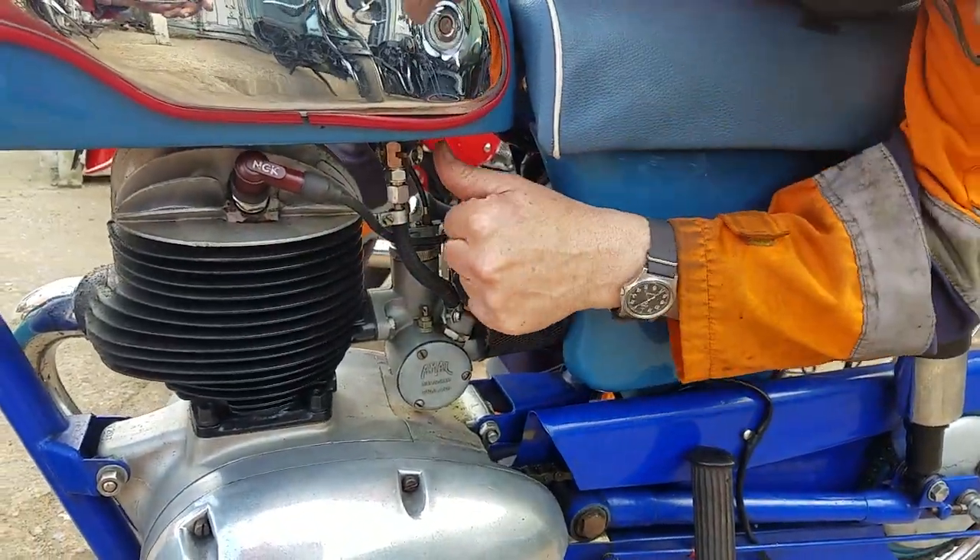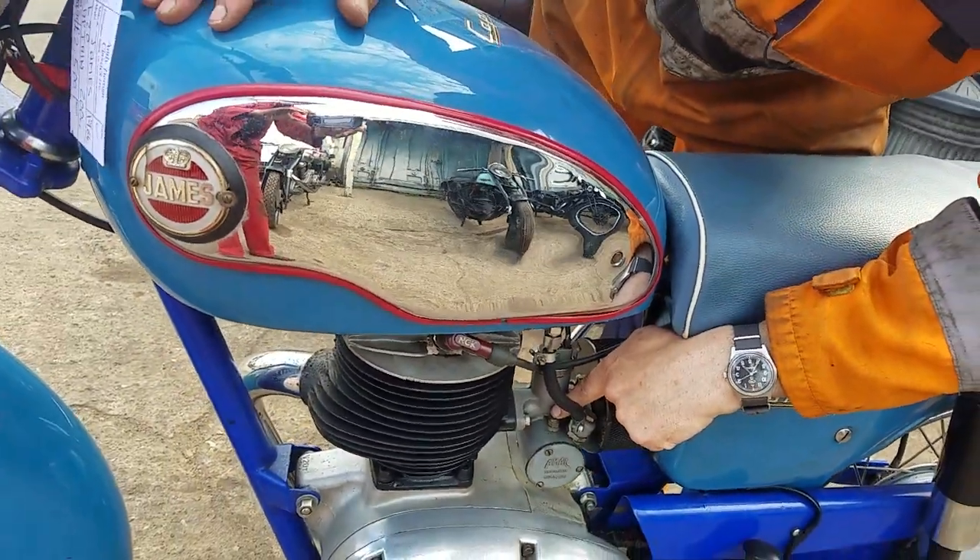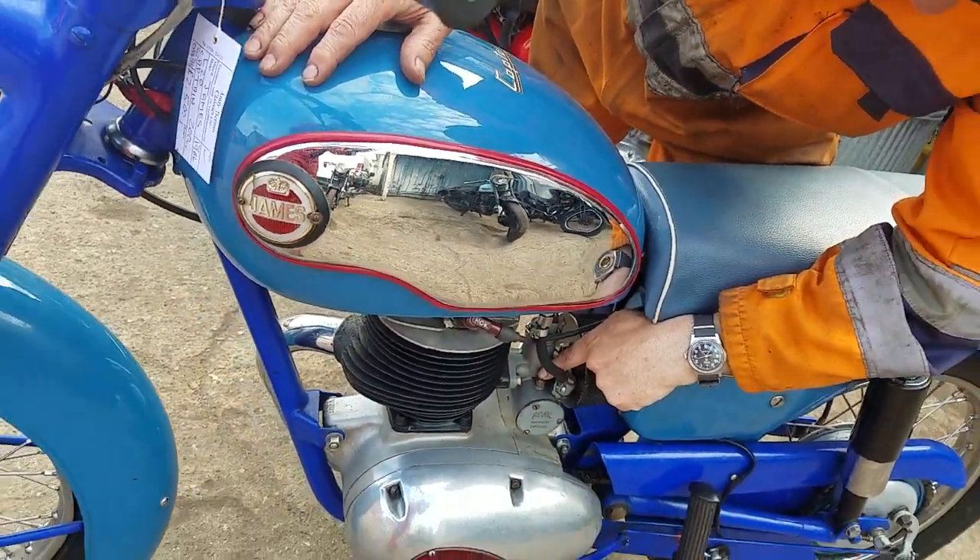The petrol taps are hex — hex on. Tickle it up, hex on, tickle up.